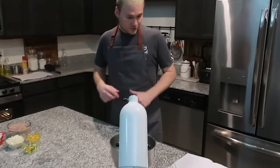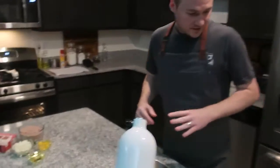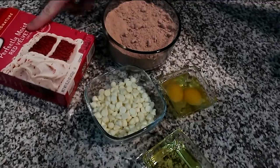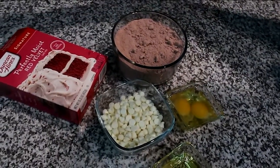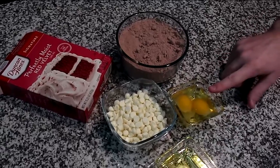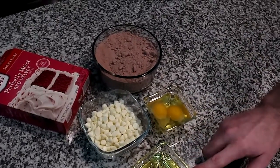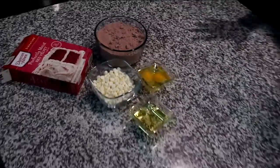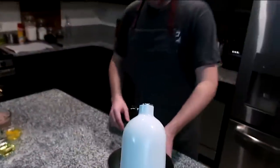It is super easy. Four ingredients: you are going to need a red velvet cake mix — this is the one that I found — you are going to need two large eggs, one third cup of oil, and one cup of white chocolate chips. Those are all you're going to need to make these cookies.